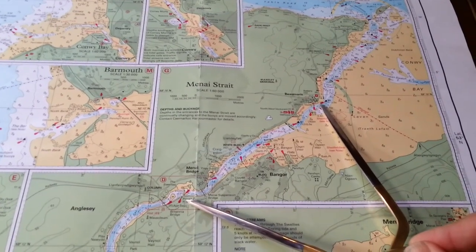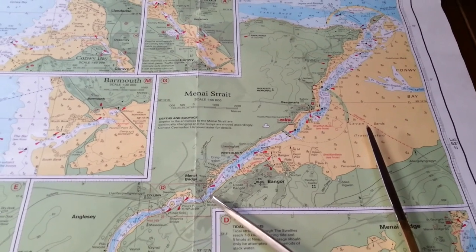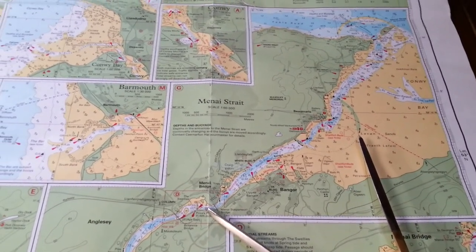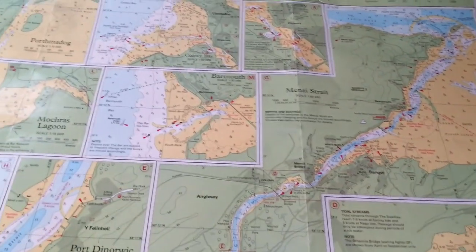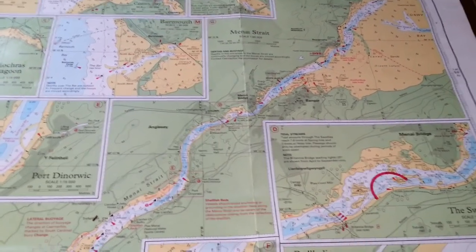And that makes the whole thing totally different. I was sitting beating myself up wondering how we were going to get from here down to here in time to catch the current through the Swellies. But it's going to be easy — the whole distance we need to do isn't 16 miles, it's about 6 miles. I could walk it and make it on time.